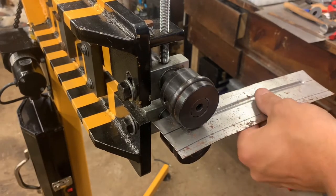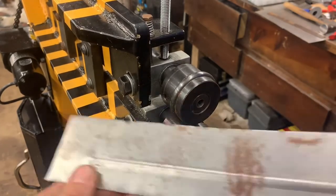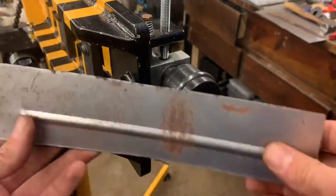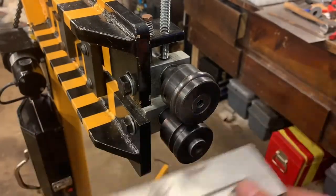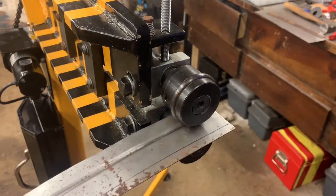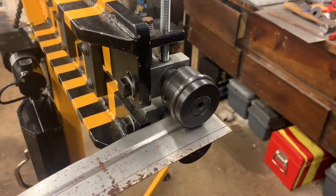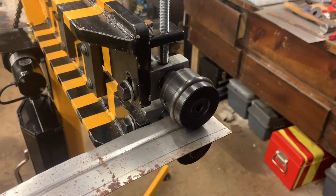The first pass is actually pretty good — a pretty good channel in there. Let's give it one more pass, a little more force this time.